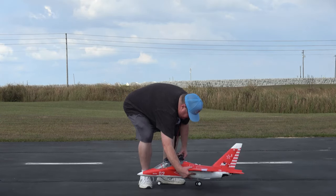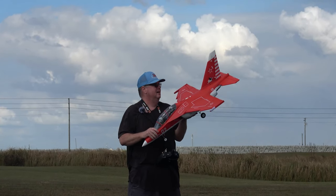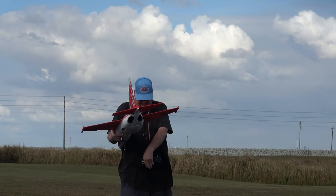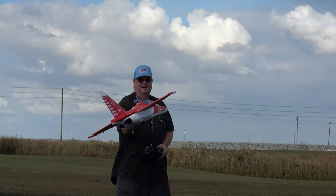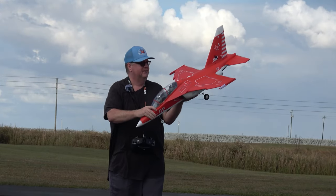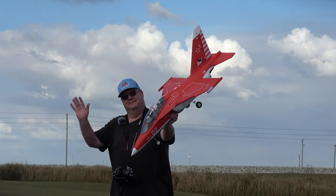That is the Yak-130 from Freewing. If you put this up against the FMS Yak-130, to me they both fly the same, but this one has a better sound to it — just listen to how mean that sounds. All right folks, thank you for watching. This is Fat Guy Flies RC and that is the Freewing Yak-130 Russian attack craft. Bye bye y'all!